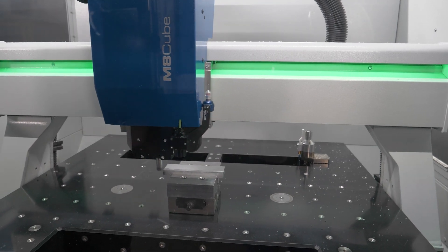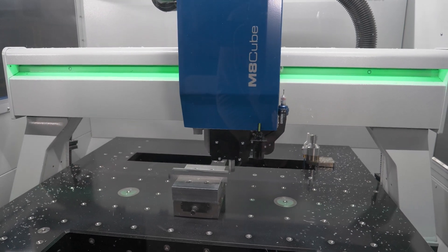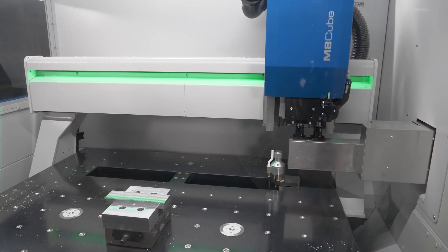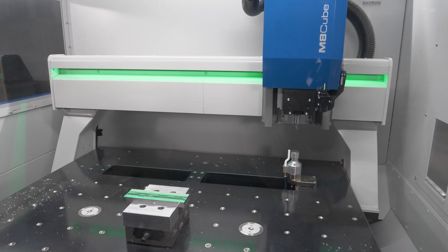And while this first operation is running, the Tool Assist is already preparing the next tool for the next operation. So this saves a lot of time during the tool change and gives us faster turnaround times.